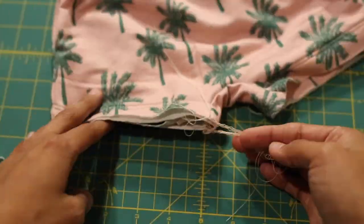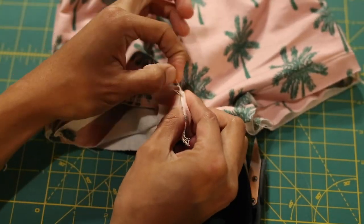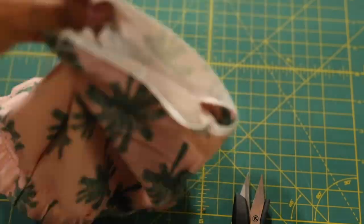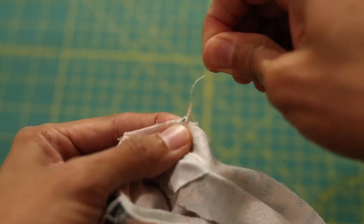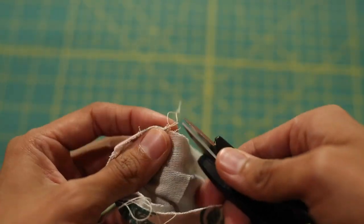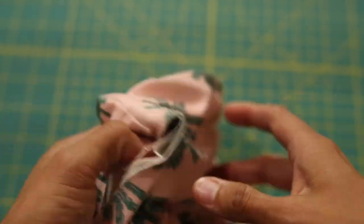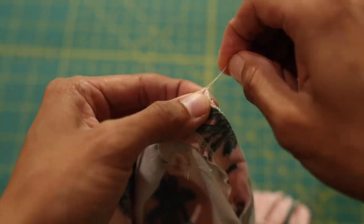I've seen some methods for how to finish serger ends. I like to cut it short and just pull the looper threads tight until it creates its own knot, then cut it off. I don't know if that's correct, but it's what I do because I'm lazy and I don't feel like tying them back through. So again, cut it short, pull the looper threads until it knots up, and cut it off.